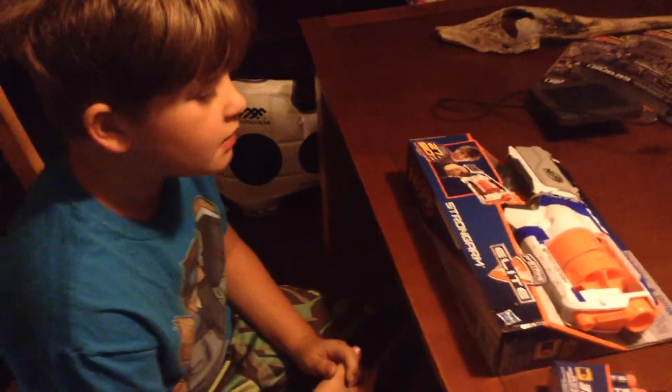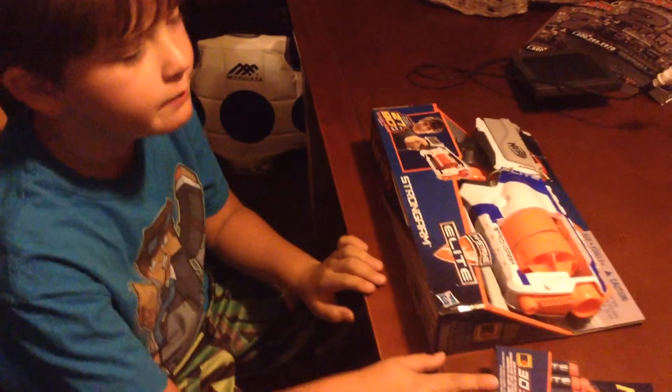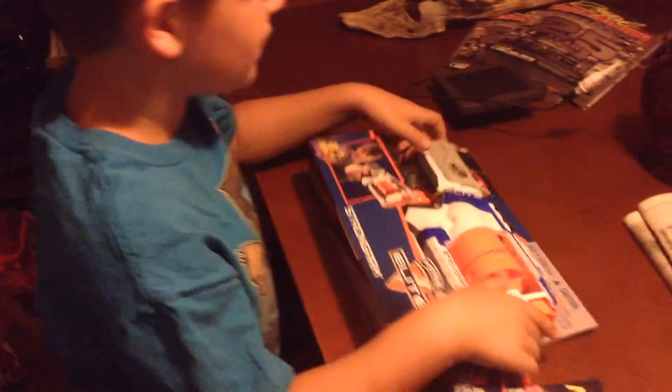Hello, this is StudioKid here, and I'm going to be unboxing and reviewing the Strongarm and a few Elite Bullets. We're going to hear me coughing in the video — it's because I'm sick.